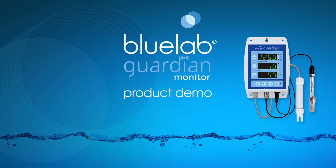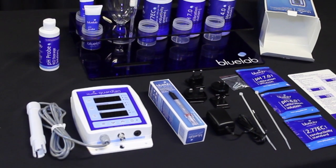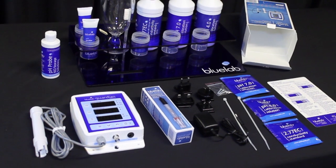Hello and welcome to Bluelab's official video on how to use the Bluelab Guardian Monitor. We will show you how to set up the monitor for the first use, calibrate the pH probe, and take readings.